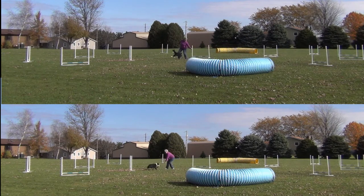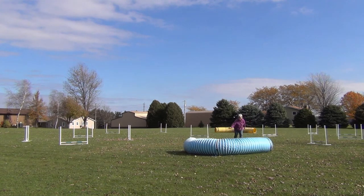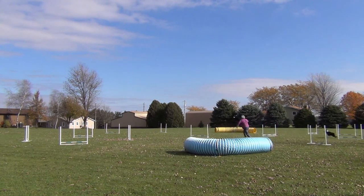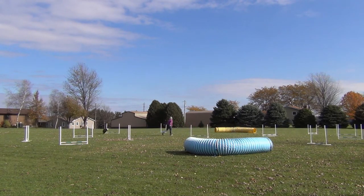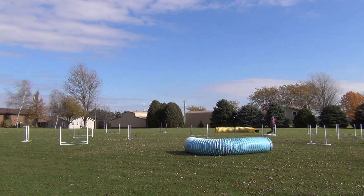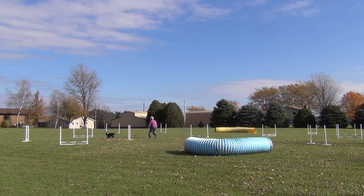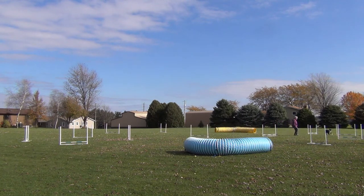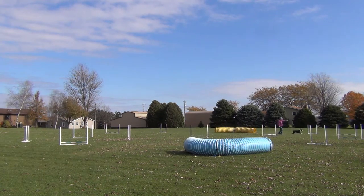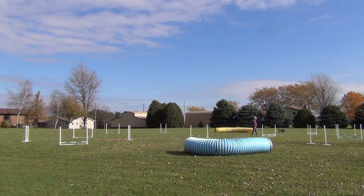We'll try again from the beginning to see how far we can get. As he comes out of the yellow tunnel, he fails to move out to the jump afterwards, so I tried one more time making sure to push toward it — but he still missed it. That time I just sent him to it. Now I'm trying from the tunnel and he's doing pretty well there.